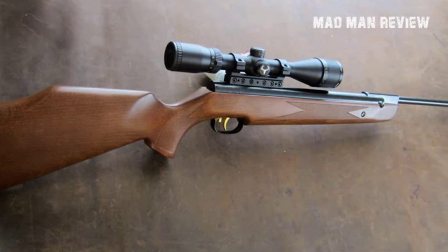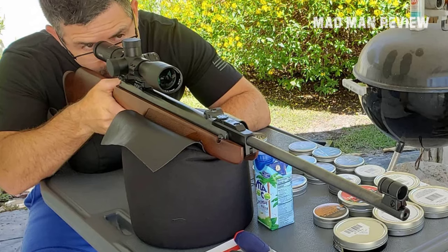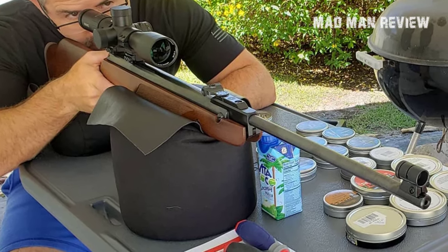For that, you get an 11mm dovetail rail to work with. You also get a rubber butt plate for a more comfortable shooting experience. This gun is best used for small game hunting or target practice, and a lot of people really love the R9. Give it a shot — you won't regret it.